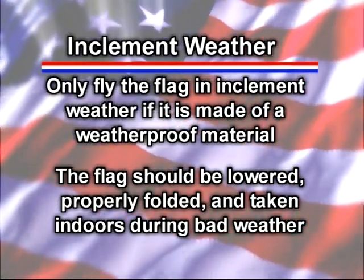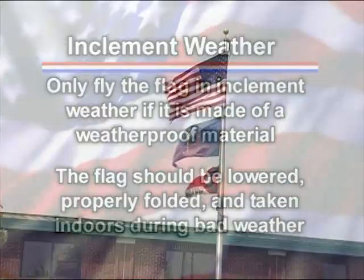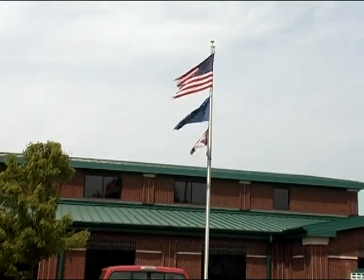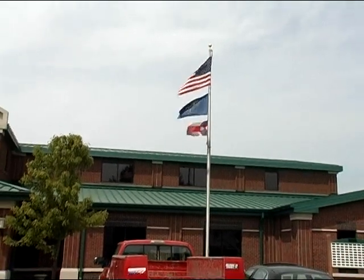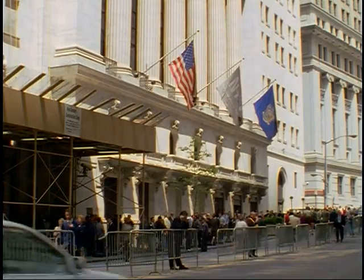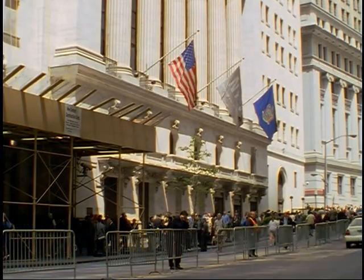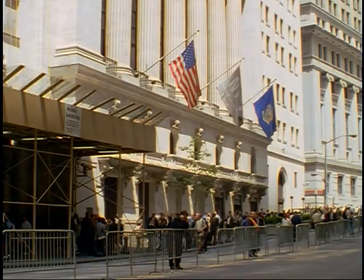We'll show you the proper folding technique later in this segment. When flying the U.S. flag along with your state flag, it's appropriate to fly them on the same flagpole as long as the U.S. flag is topmost. You should never place another flag above the U.S. flag. It's also appropriate to fly them on separate, adjacent poles of the same height. In that case, the U.S. flag should have the position of honor, which is on the flag's own right.